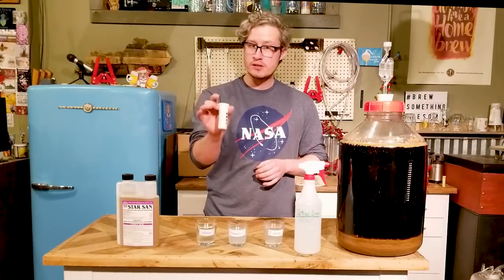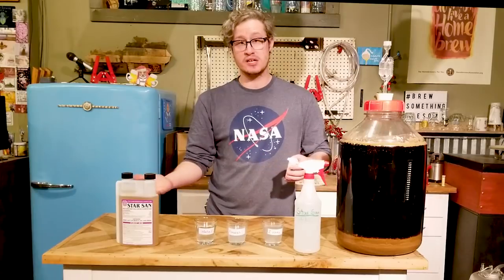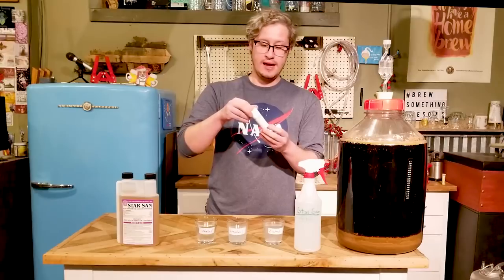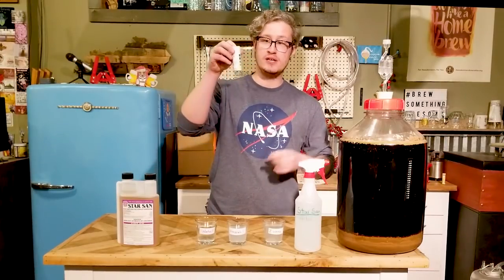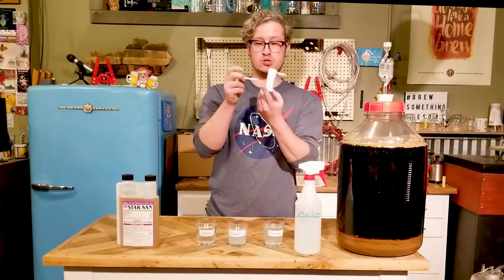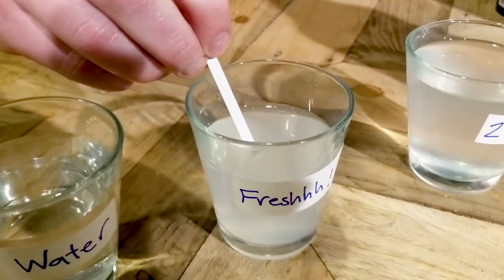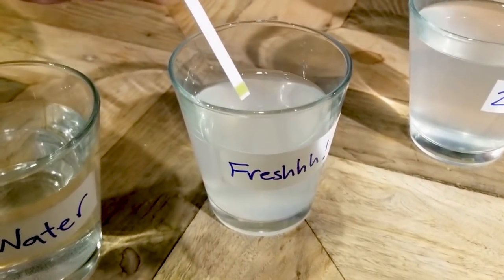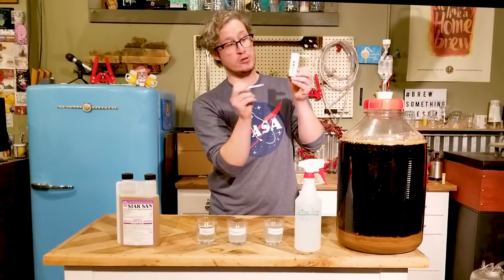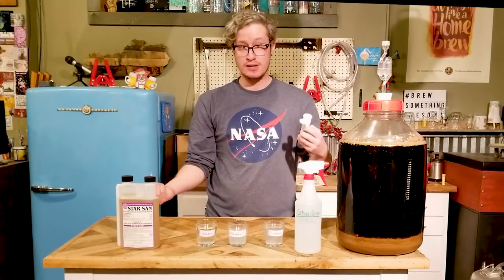There's a really simple, easy, and very effective way to see if your Star San is still active — by which I mean still acidic enough to sterilize all your equipment — and it's really just making use of these winemaker's litmus papers. These are super simple devices. There's just a little bit of a reagent on them, which when dipped in any kind of solution for about two seconds will react to produce various colors, which you can then compare to the pH scale to find out the pH of a given solution.